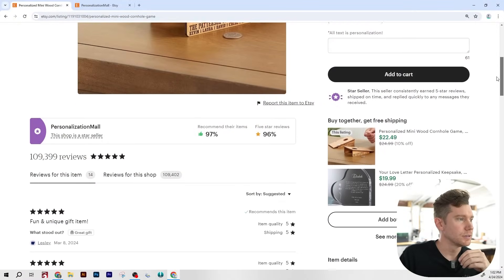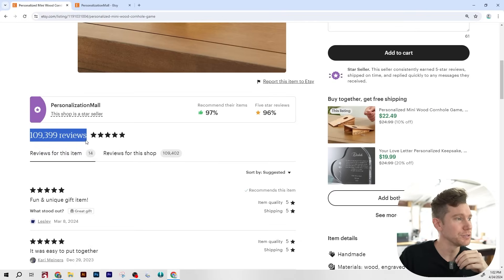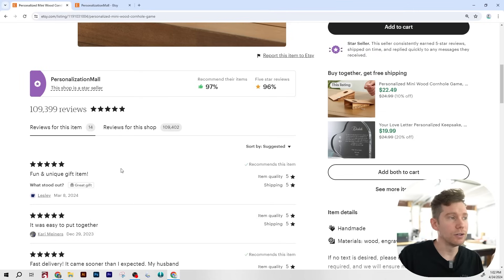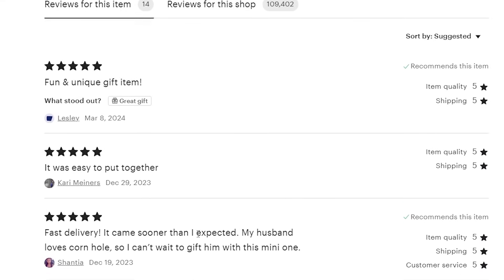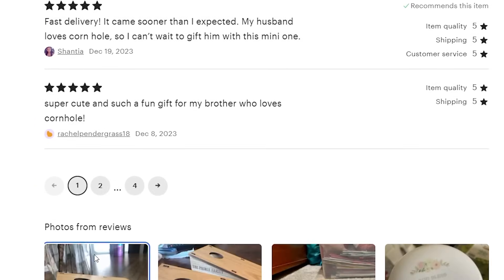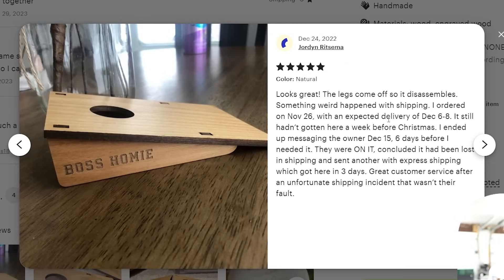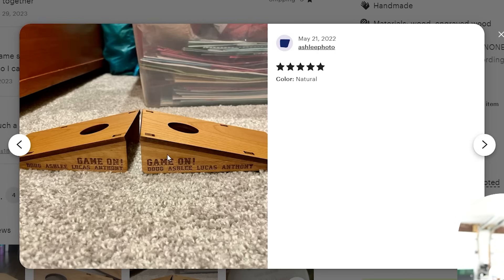Let's check out the reviews. 109,399 total reviews is a lot, but this product specifically only has 14 reviews — all looking to be five stars. Reviews say: 'Fun and unique gift item, easy to put together,' 'Fast delivery, came faster than expected,' and 'Super cute and fun gift from my brother who loves cornhole.' There are also a couple of review photos where you can see the engravings on the side.